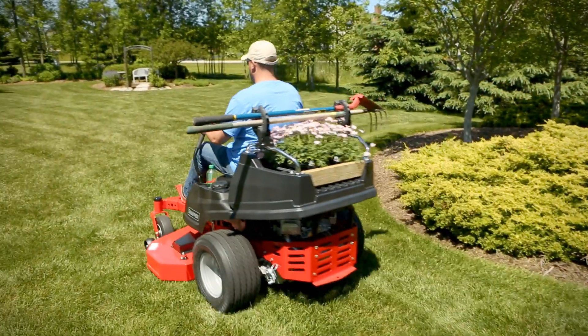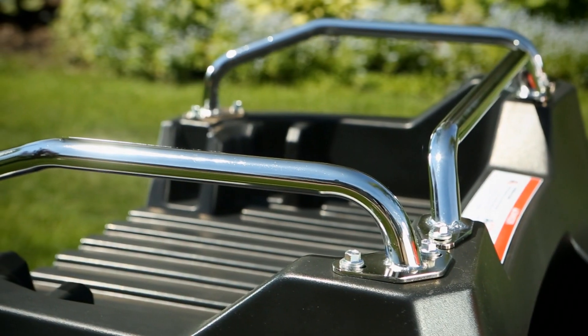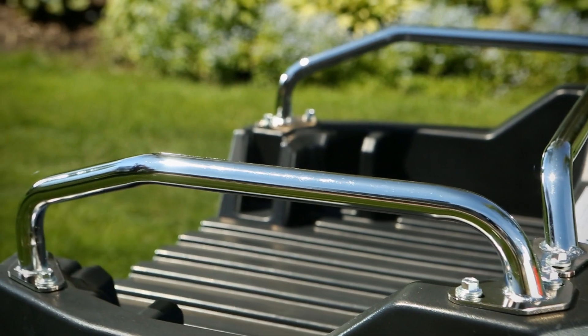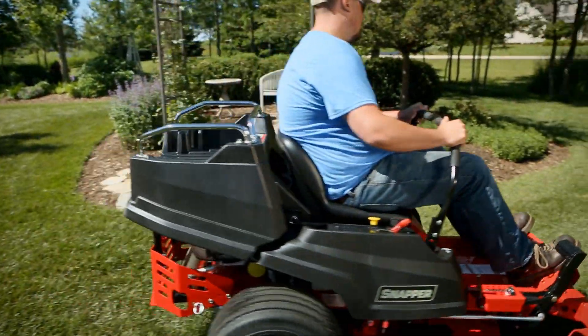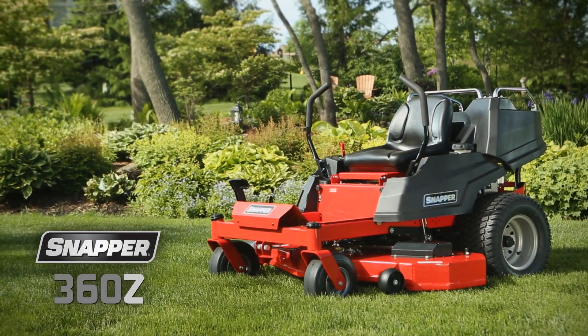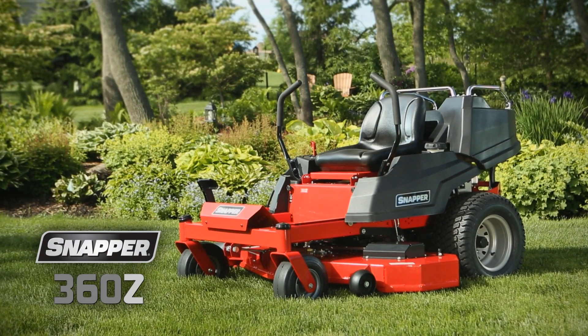With its commercial-inspired features, zero-turn maneuverability, and a revolutionary integrated cargo bed, the Snapper 360Z will become your yard's new best friend. The Snapper 360Z — a zero-turn mower that provides a great cut and so much more.